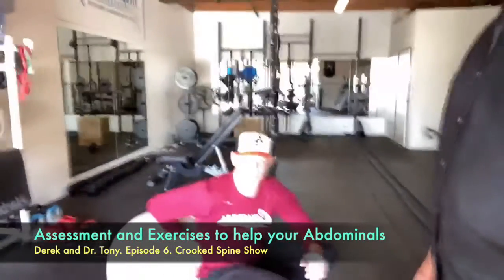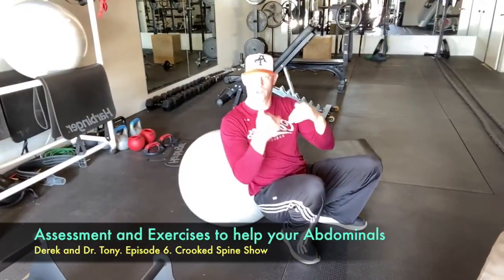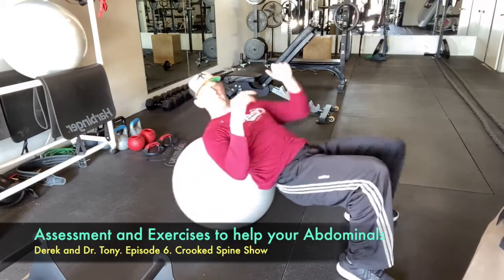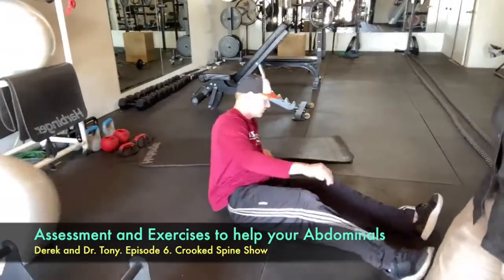To summarize: if you want to work the lower spine and transverse, you want the hips to get moving. For upper thoracic rotation, you pin the hips. Seated exercise gives more thoracic rotation; free-flowing hip movement gives more lumbar involvement.